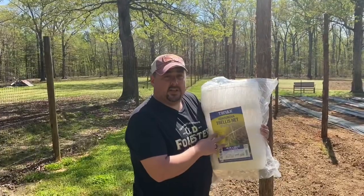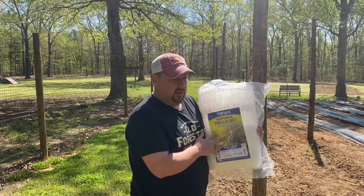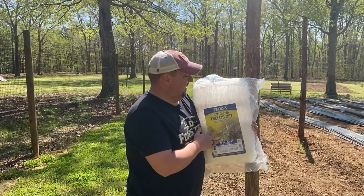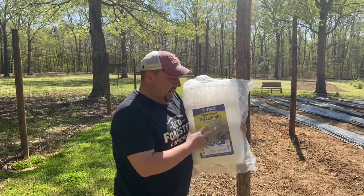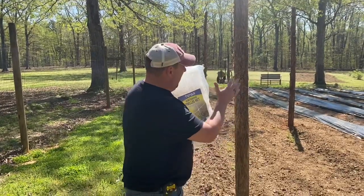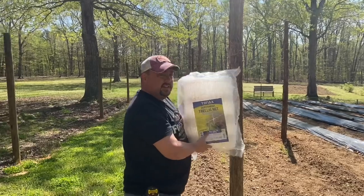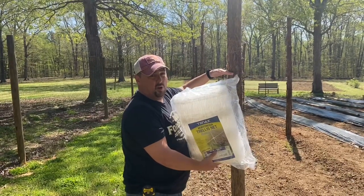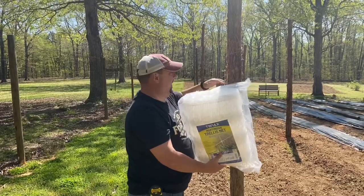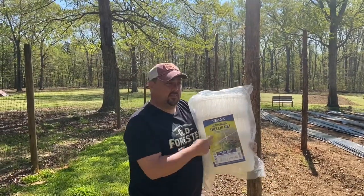This is the trellis material we have — it is 48 inches tall by 320 feet long, so we'll have plenty of it. It is a poly netting type of material and it'll be mounted here and run all the way down. I'm going to run a wire at 48 inches tall, which is the height of this netting, all the way down, and that wire will be used to suspend it.